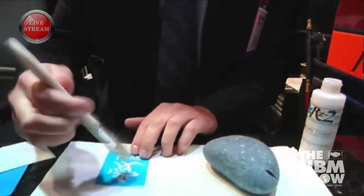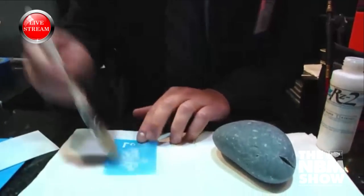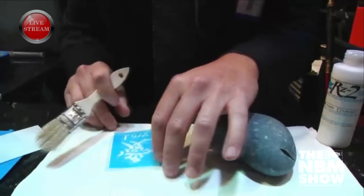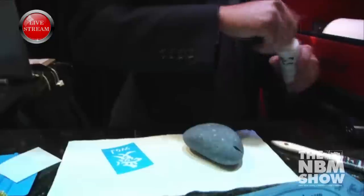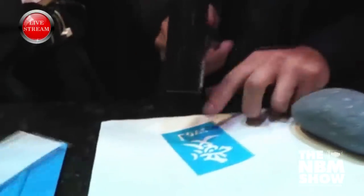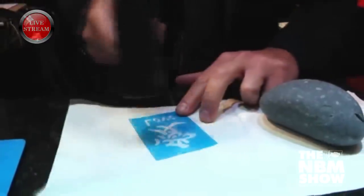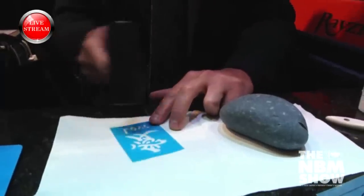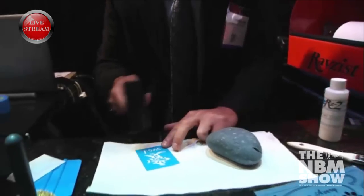I'm just going to take that and spread it across my photo mask. You'll see that it covered the whole photo mask, and it has like a milky white look to it. Now normally we would let this air dry, but for demonstration purposes I'm just going to hit it with a little hair dryer here to speed up the process. You'll notice that it turns from white to clear, and that's how you know that you have a good stickiness or adhesive tackiness to it. And then it's ready to apply.